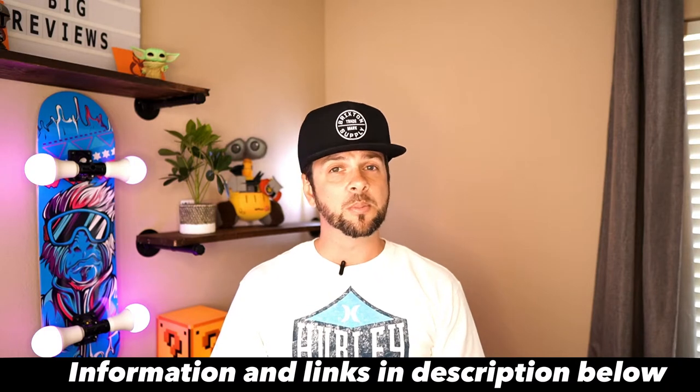What's up guys? Jason with Little Guy Big Reviews. Today's video I'm reviewing two Amazon gadgets worth buying. All the information and links will be in the description below. With that being said, let's get to the video.